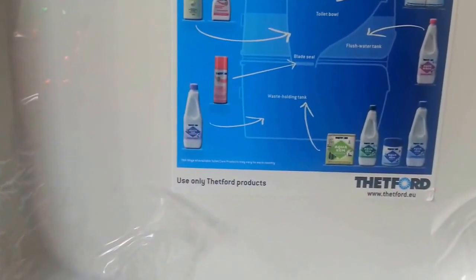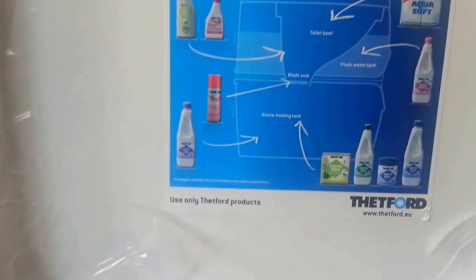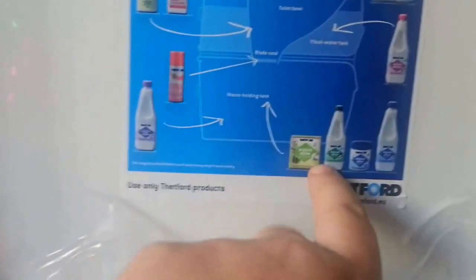So this is the system basically. The Chem Clean will go in here. The Aqua Rinse Plus goes in the water tank — so the flush tank takes that one — and then the Aqua Clean goes in the base tank. OK, that's simple enough.